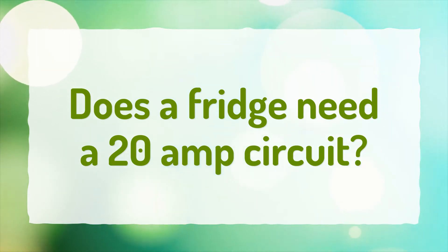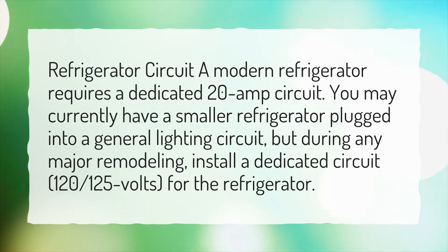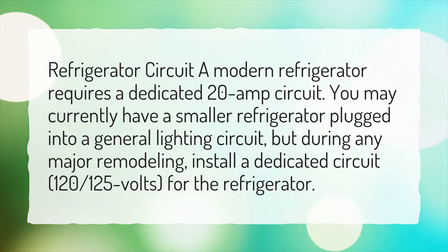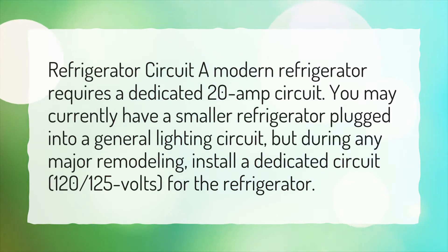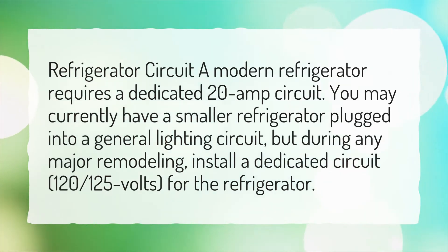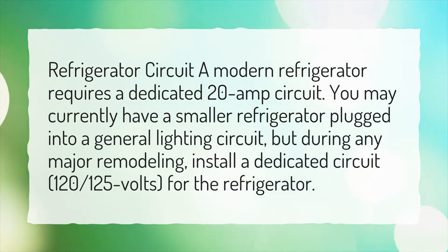Does a fridge need a 20 amp circuit? A modern refrigerator requires a dedicated 20 amp circuit. You may currently have a smaller refrigerator plugged into a general lighting circuit, but during any major remodeling, install a dedicated circuit, 120-125 volts, for the refrigerator.